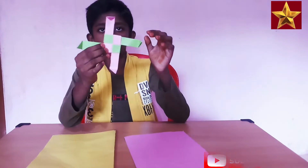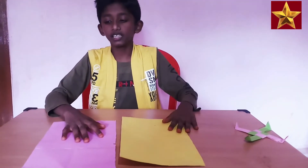Hi friends! Today I am going to show how to make a Ninja Boomer egg. First, take an A4 sheet or chart paper.